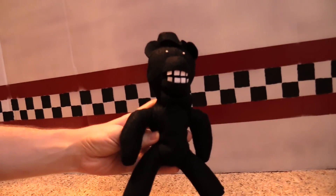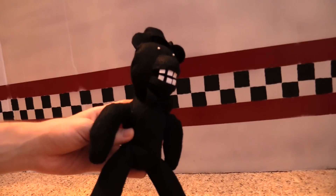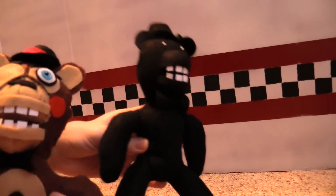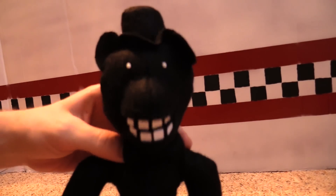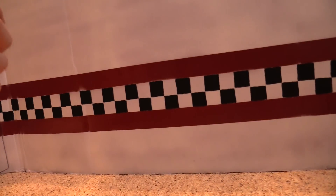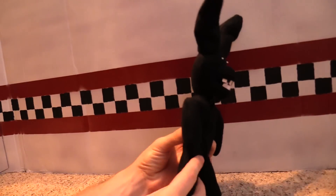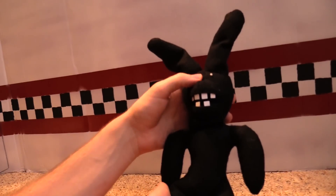Lastly, we've got two other characters — Shadow Freddy and Shadow Bonnie. Shadow Freddy is like normal Freddy or Toy Freddy, except shadowy. He's basically all black with white pin eyes and white teeth. And as you might have guessed, the next one is Shadow Bonnie — a black shadowy bunny, fully black aside from the teeth and the eyes.